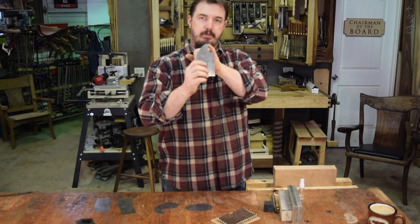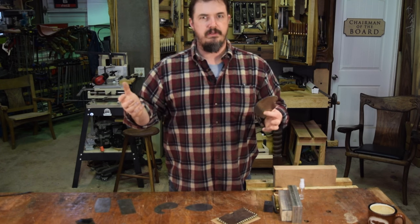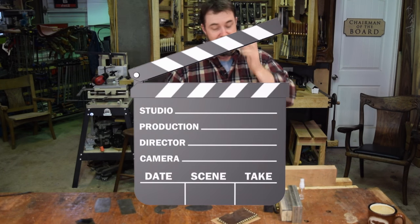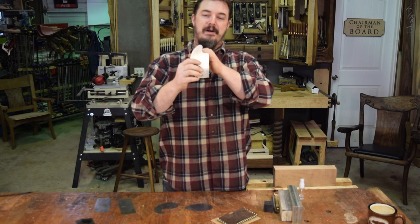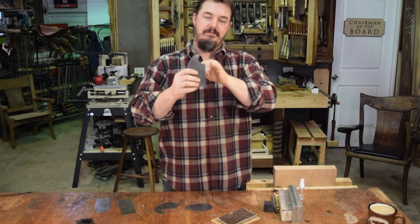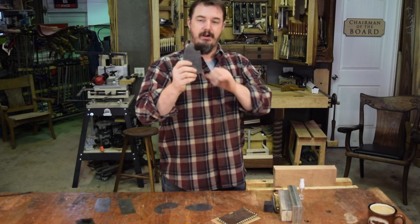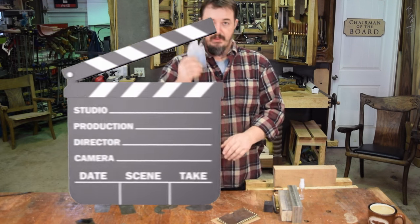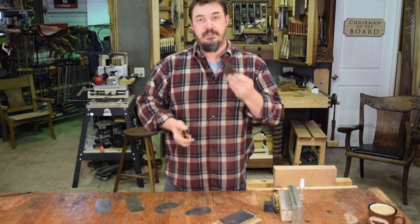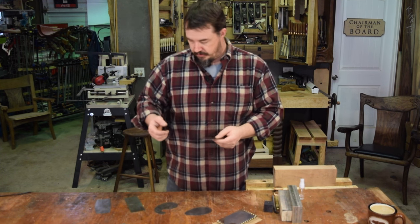Anyway, the concave curve of the scraper I designed is really good for doing stretchers and other rounded parts. Depending on the project, making your own card scraper is not very difficult — all you need is a piece of spring steel.